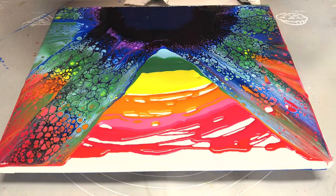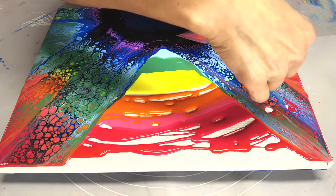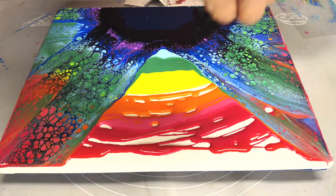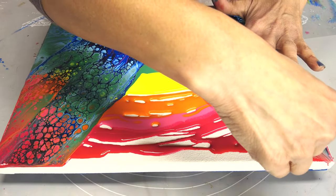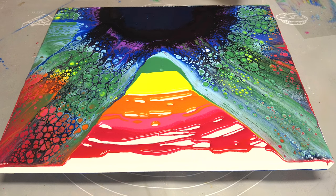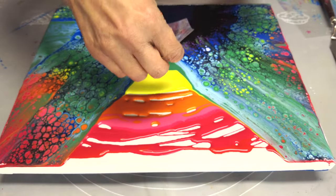One thing I would like to say: you can see a little hole. I just put my finger on the plastic sheet a little bit so it can glide on it without leaving any air bubbles in the paint. That's what I'm doing right now. Overall, it's a very easy process and gives you good results. I hope you like it as well.